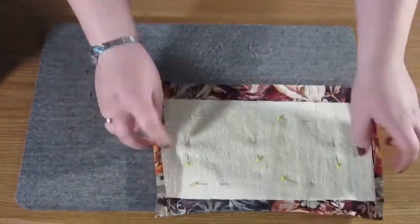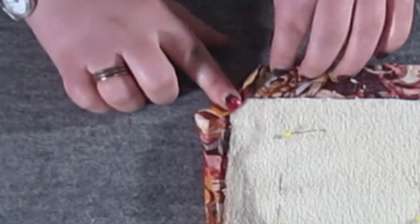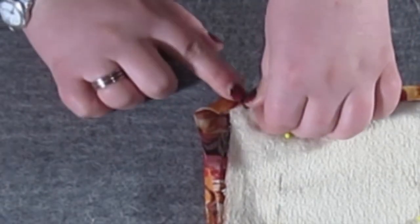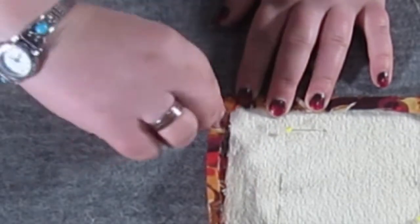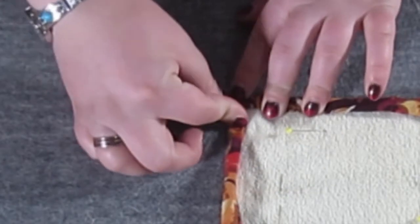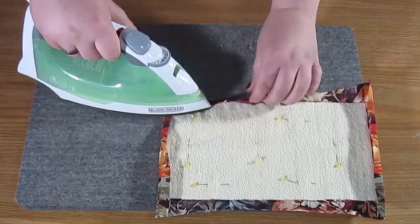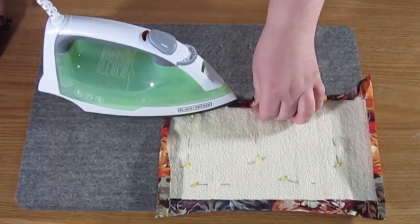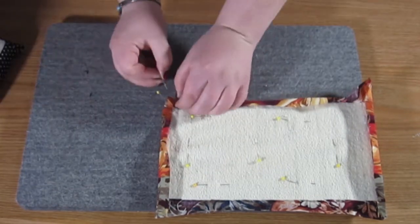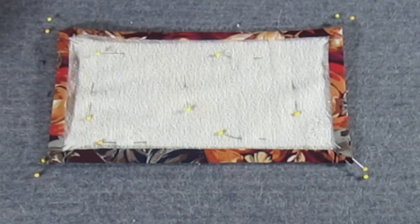Now we're going to do what's called a mitered corner. You want to first fold over the corner twice and then use the lines that we just creased on both edges to fold these sides back in the way that they were. You can see once we do that we get a nice edge that is pointed towards each other. Iron that down pretty good and put a couple pins in it, then do that to all four corners. Once all four corners are done we're ready to sew.